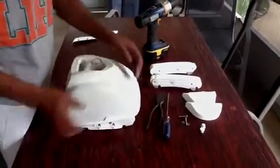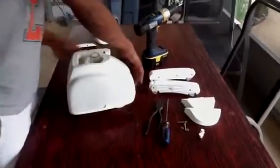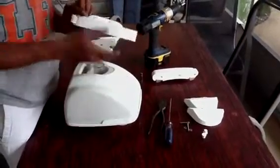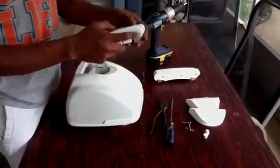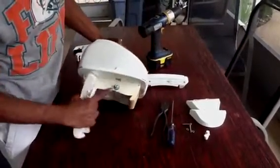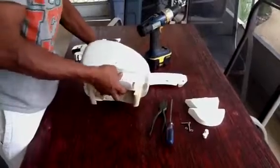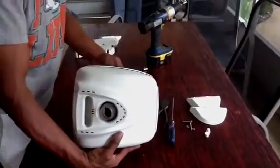Then your pods pop out. Get your replacement parts — right side and left side. There is a letter on both of them distinguishing right from left. You want to make sure this blue piece, which is like a washer, does not come out. Then you pop your pods on.